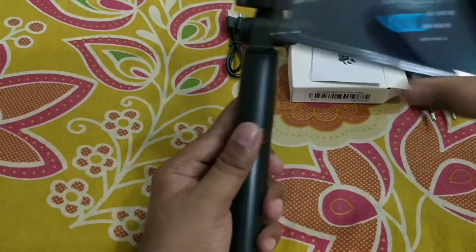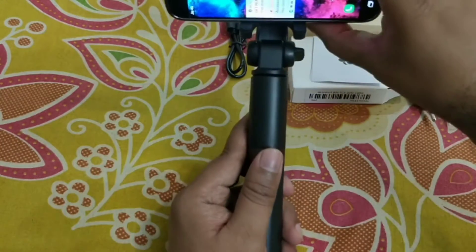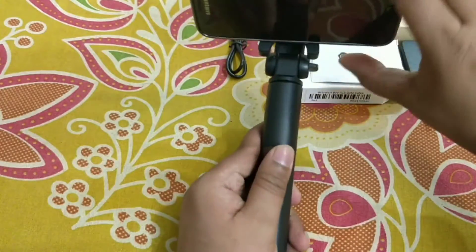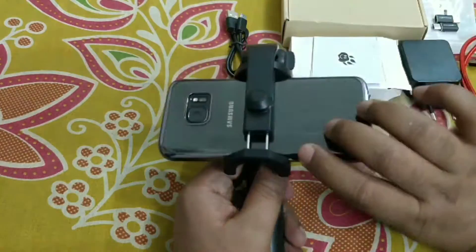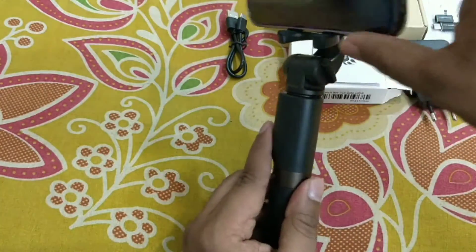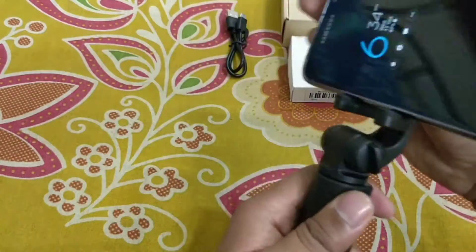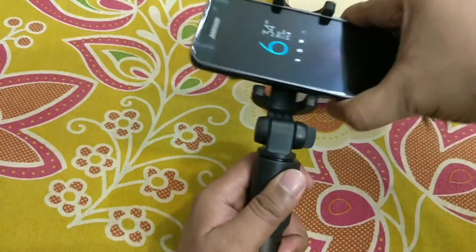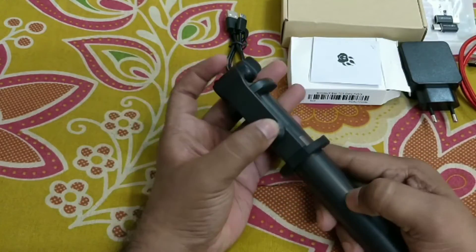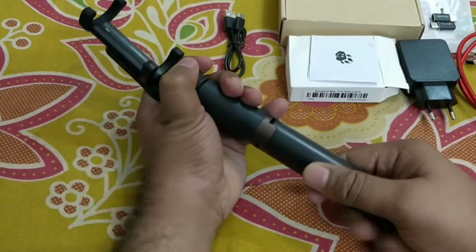You can put your camera here and operate it like this. You can rotate it 360 degrees — that is one advantage of this selfie stick. And one more advantage is that the bottom part works as a tripod.